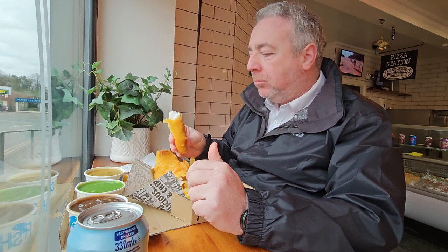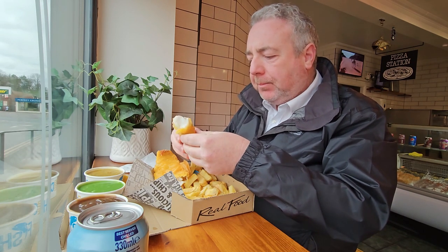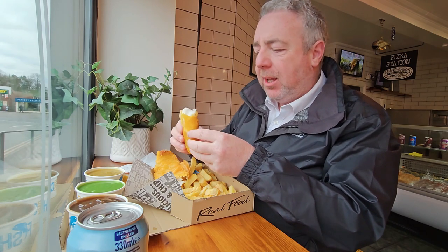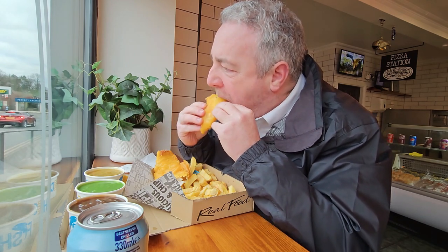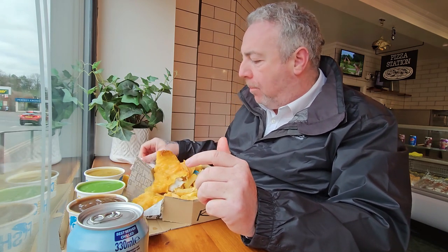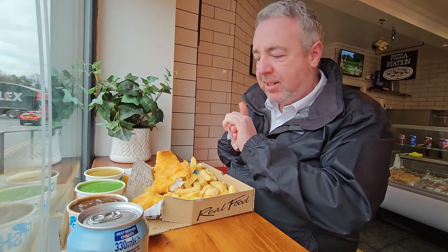Mmm. Lovely batter. Nice flaky, meaty fish. Mmm. That's tasty.